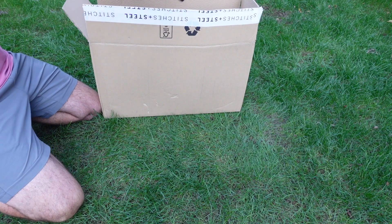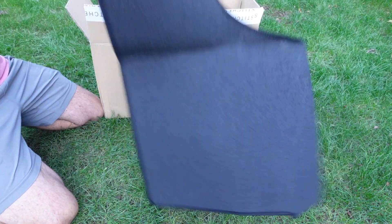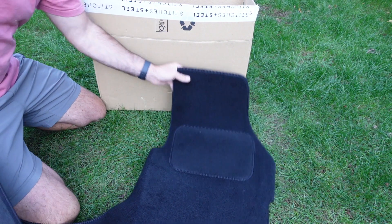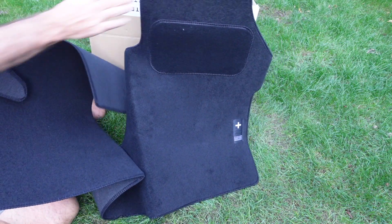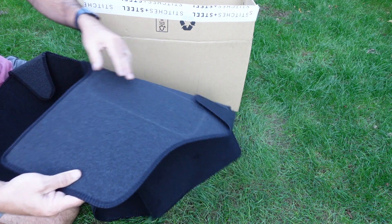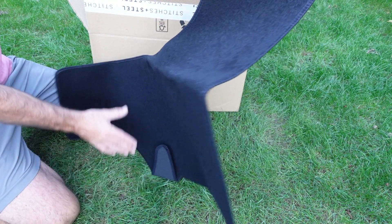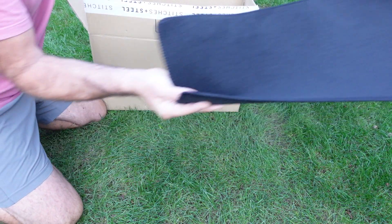Another product I've got is the front floor mat. Not an awful lot you can say about a front floor mat — it just improves the look of your van and prevents wear on your floor. In my case I've got the original rubber floor. The van came with a mat which once upon a time was probably black — it certainly isn't anymore. But this one is really good. I think it's 556 grams so it's quite a heavy pile. Black with the Stitches and Steel logo on there. Looks and feels really good quality, doesn't move around, and makes it feel a bit more car-like. Matches the seat covers really well — another product I'm pleased with.